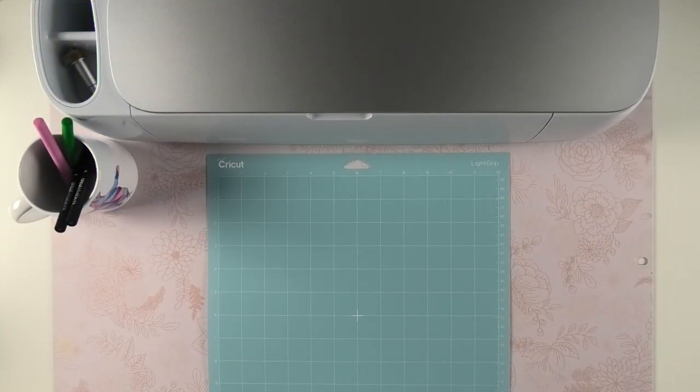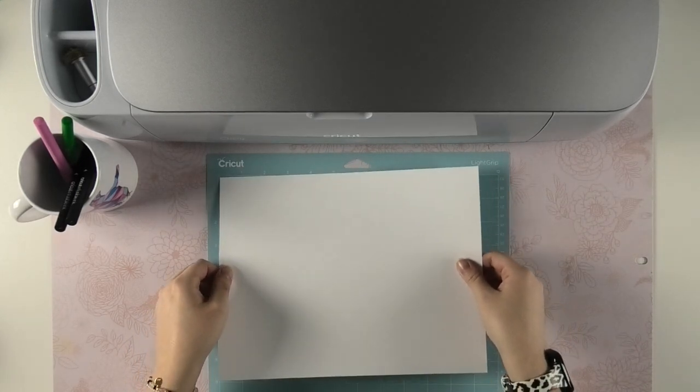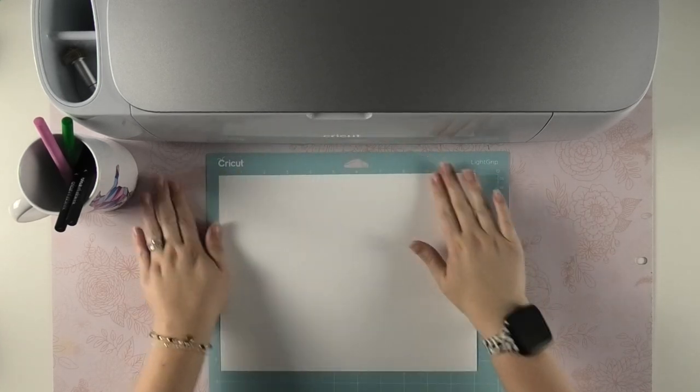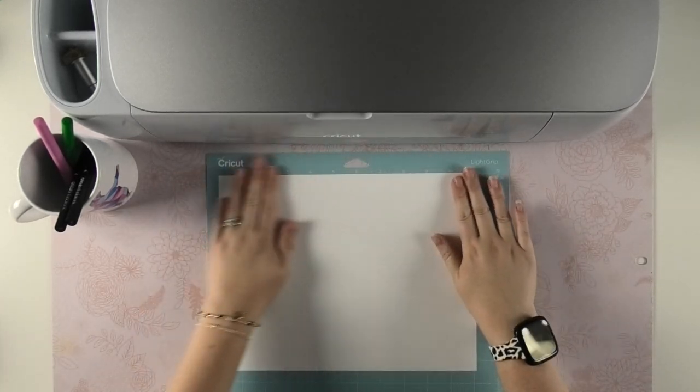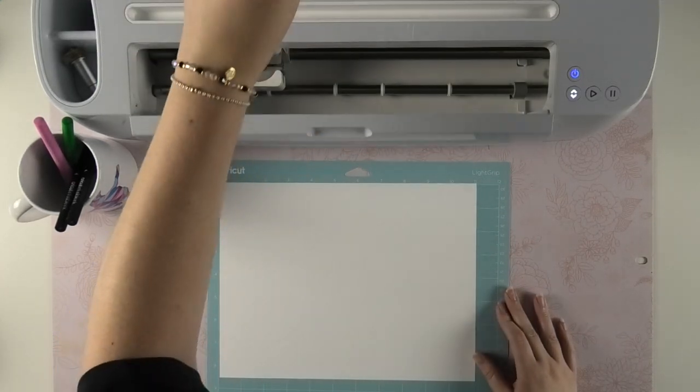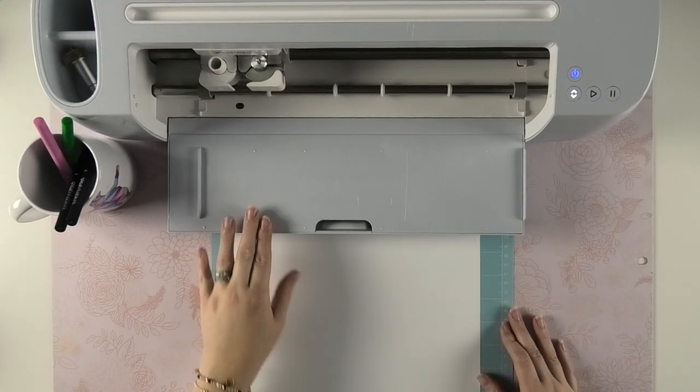To get started drawing my design, the first thing I'm going to do is place my laser copy paper in the upper left-hand corner of my mat just like this. Once your paper is laid out, it's time to add the pens to your machine. Open up the Cricut machine you're using and follow the instructions on your computer screen as to which color comes first.